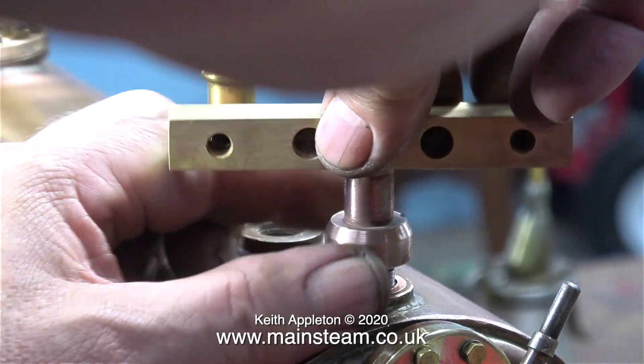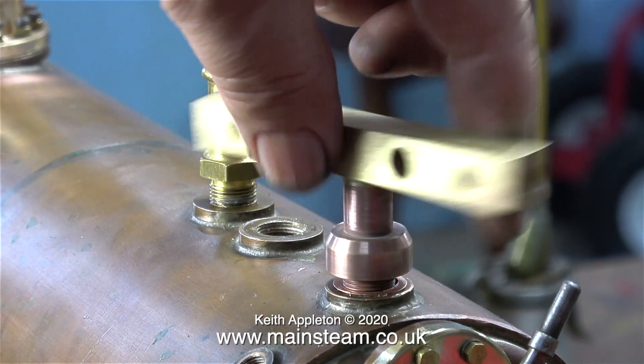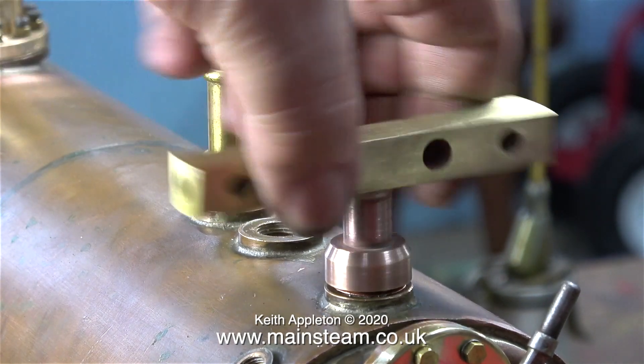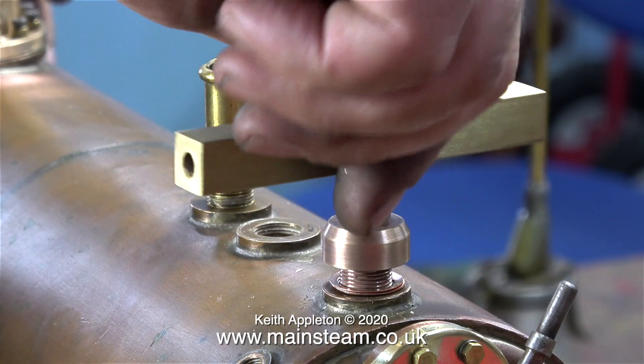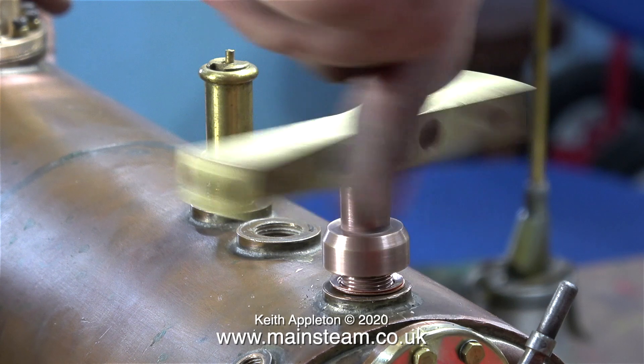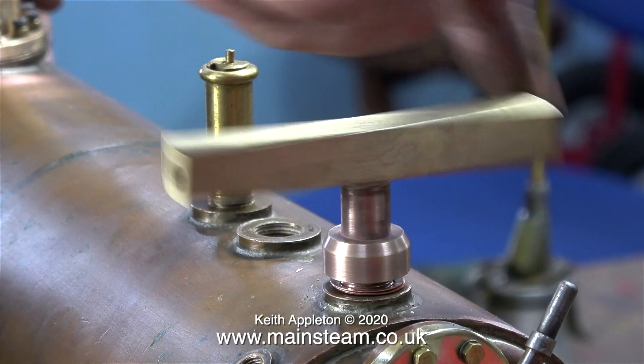This is a test fit. I try one shim washer to see how far I need to turn the part for it to go fully down to the bush and face the right way. In this clip I'm doing a test fit of the turret using two shim washers, and I think this is possibly going to be the right amount.